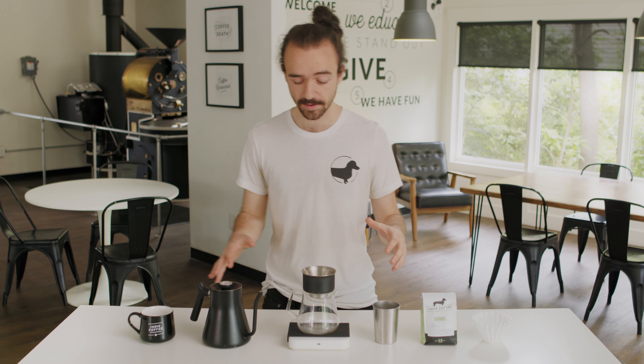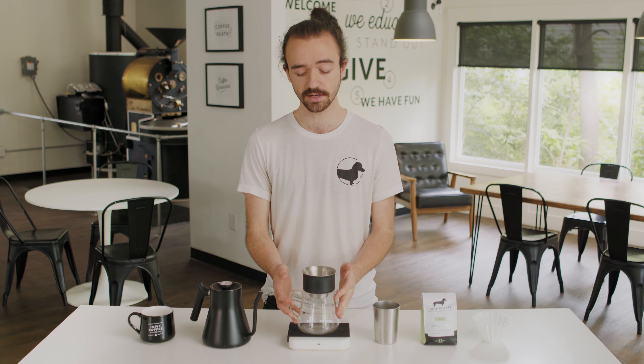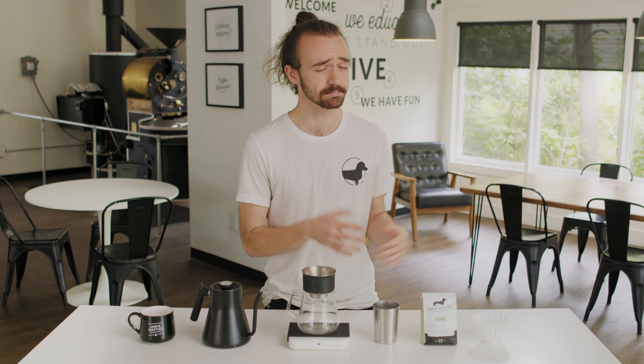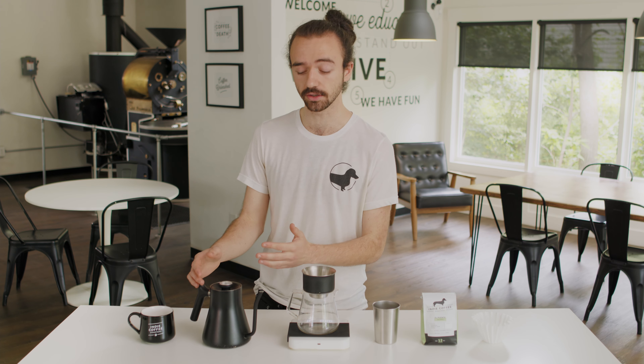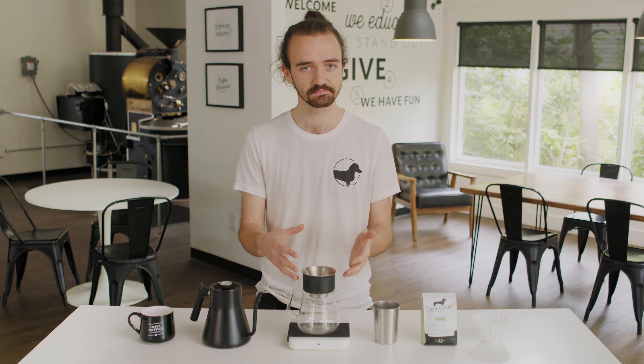Everything you need is gonna be right here. You're gonna need the pour-over device itself, something to brew into — you can even use your cup. You're gonna need some coffee of course, preferably whole bean, in which case you're gonna need a grinder as well. You're gonna need a kettle, preferably a gooseneck kettle with some hot water, and then filters for the corresponding pour-over device.